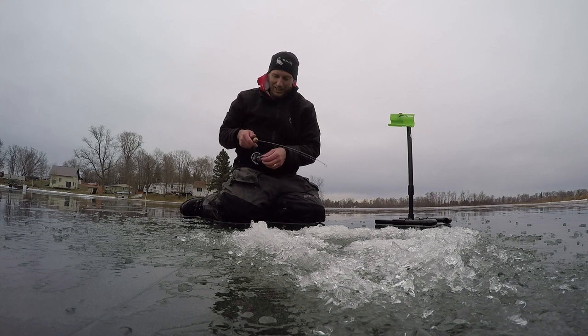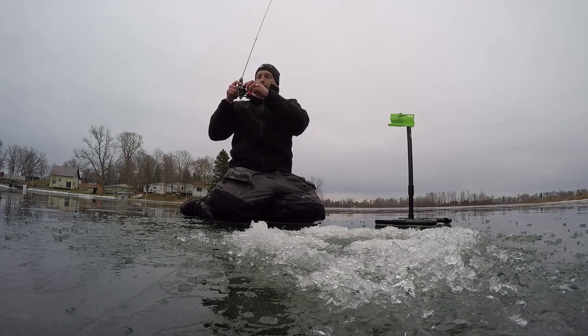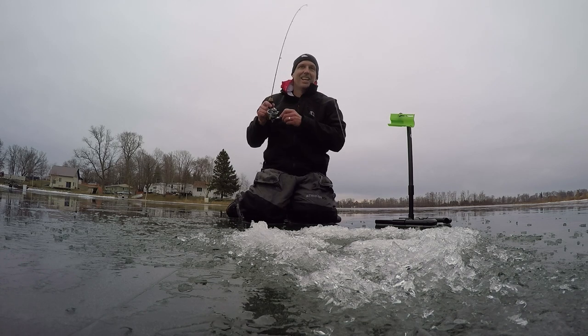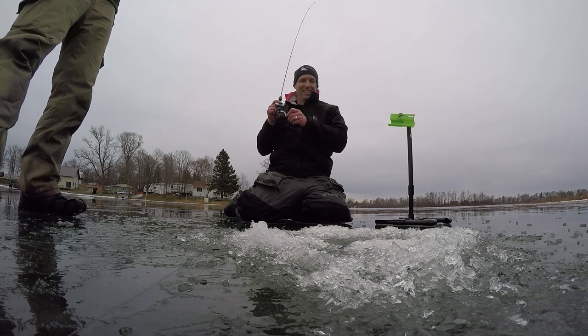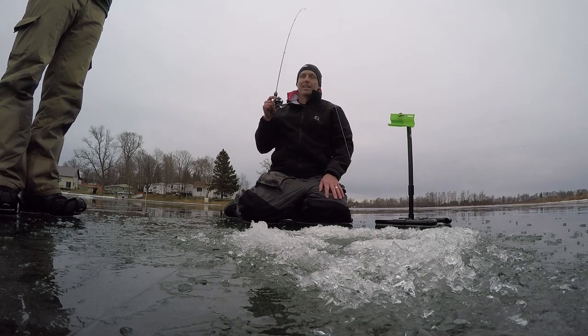When do I set that hook? I'd go right now. I don't have any drag — tighten it up. Still on there? Oh yeah. It's got to be a pike. Maybe not. I hope it's a big bass. I got in trouble but I don't think I have the best hook set in him. That's got to be a pike, doesn't it?